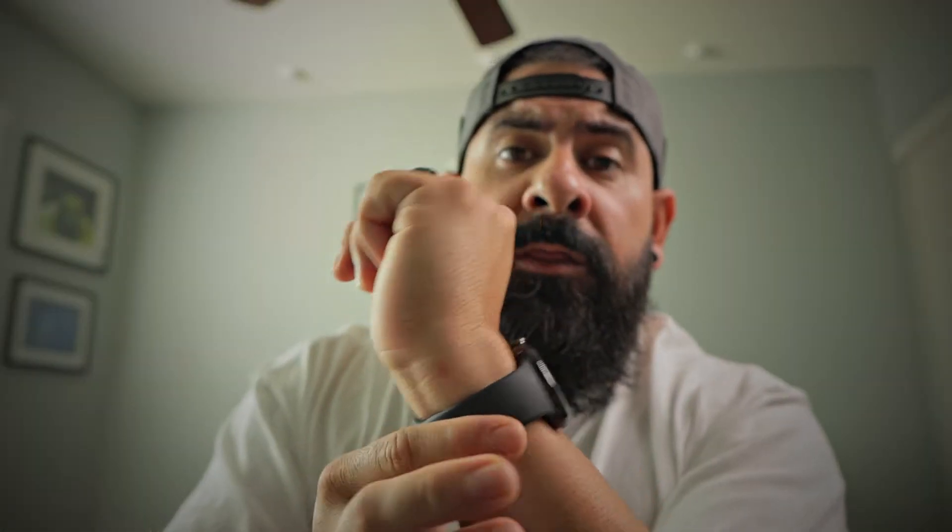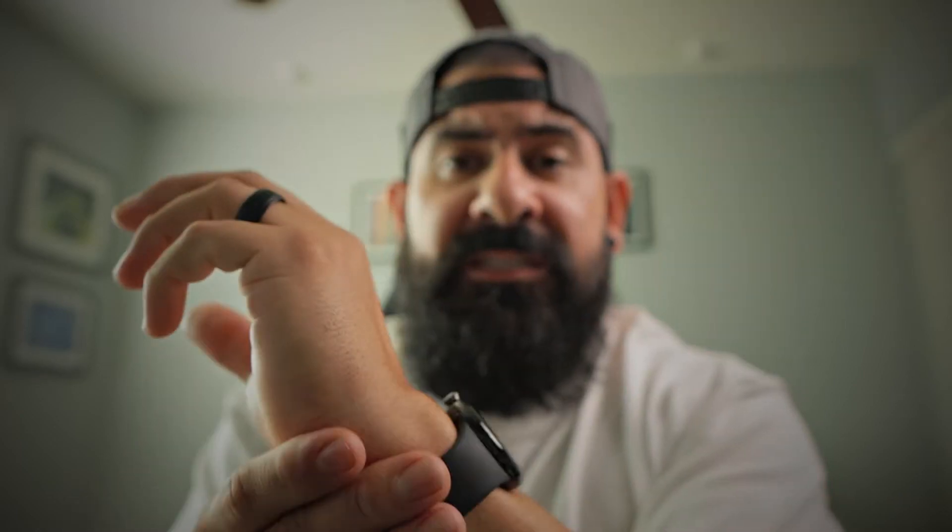The watch bands are absolutely soft — you almost don't notice the watch is there. That's how comfortable these bands are; it feels so good on the wrist. It's the most comfortable smartwatch I've worn. It absolutely feels amazing — almost like it's not even there.